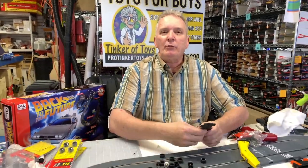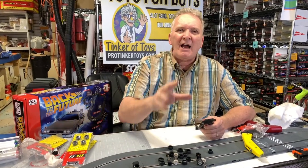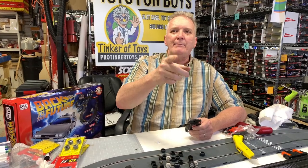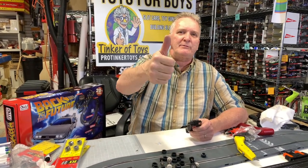I just wanted to do a quick video. Just get tires and experiment — that's the best way to do it at protinkertoys.com. Don't forget to like and subscribe. Thanks, and have a great day. Goodbye.